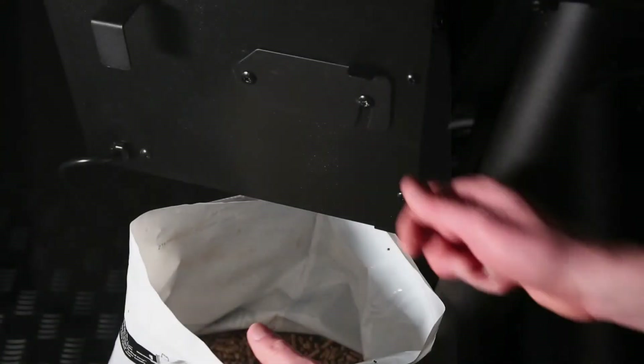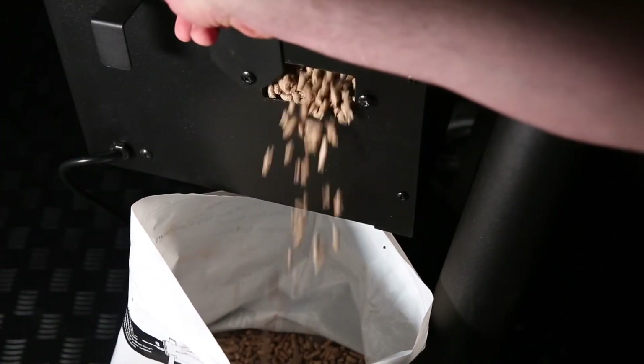At the base of the hopper, you'll find a pellet release hatch. Use it to change the pellet flavour in your grill, or remove all of the pellets before long periods of storage.